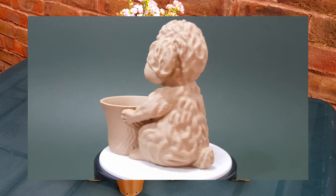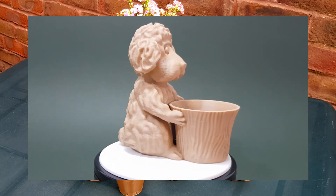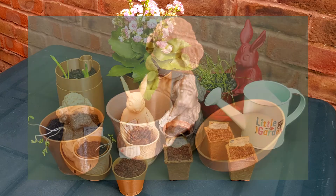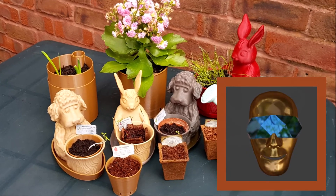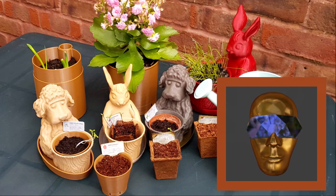Read more about waterproof 3D printing on 3dwithus.com. Thank you for watching — please don't forget to like, subscribe, and ring the bell. See you soon!